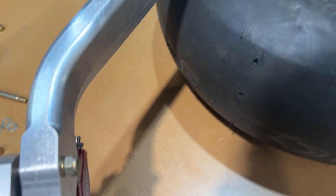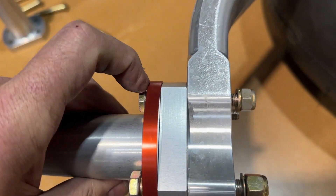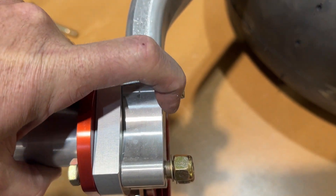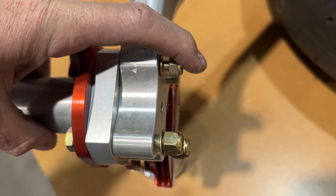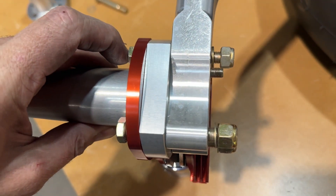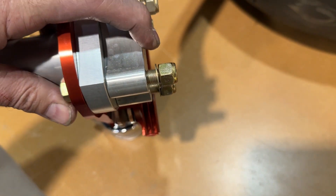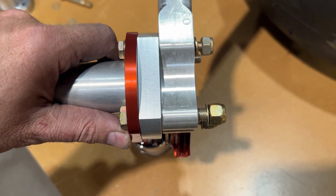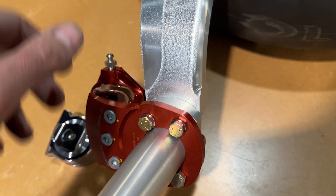I will say one thing about them though — the hardware that they sent is too short. They sent me AN522, it needs to be a 23. If I use their washer, which makes sense to do, I just barely flush out the threads on the nut here. So this should be an AN523. I don't know about the six yet — I'll have to see. It's likely that that's too short as well. I'll use them for now and then I'll just get longer bolts and swap those out.